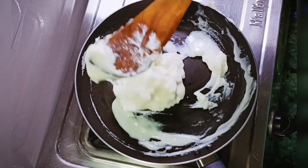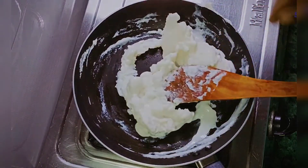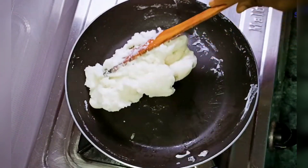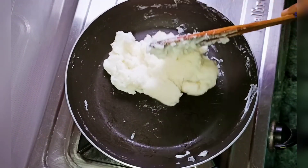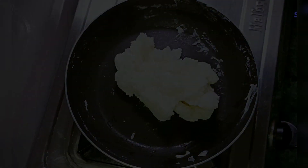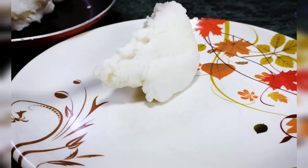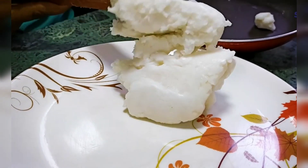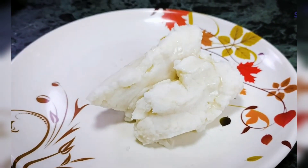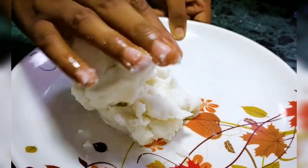Mix it up well. So now we are turning off the gas. We will keep it a little and let it cool. Then we will remove it on a plate, add a little oil, and mix it with our hands. It will be very soft.